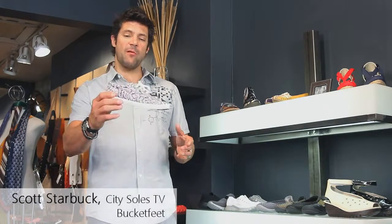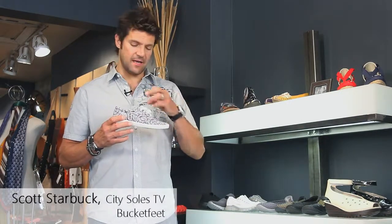Hey guys, this is the Bucket Feet Karma. Karma is a classic lace-up canvas sneaker for the summer, done in interesting colors and interesting patterns.